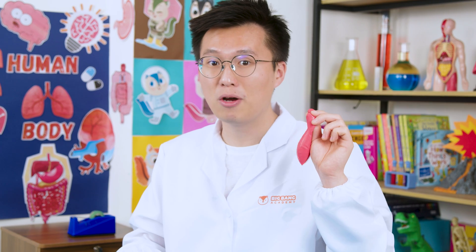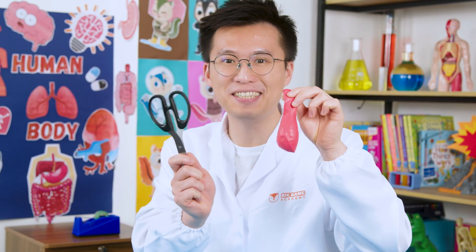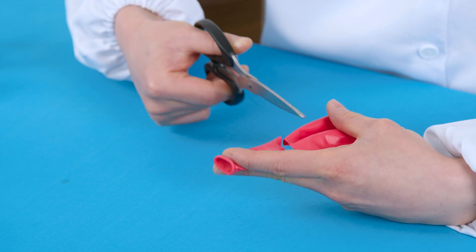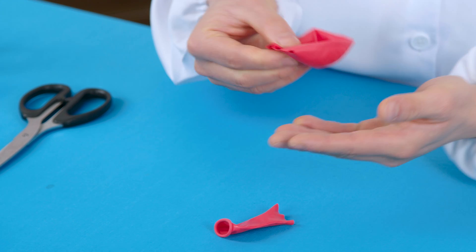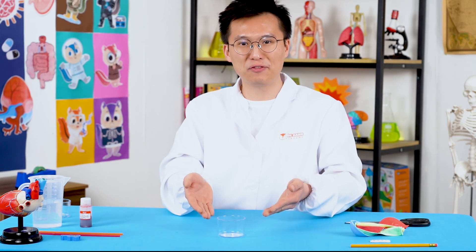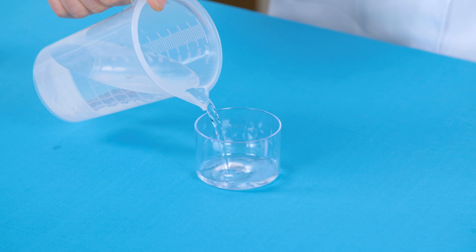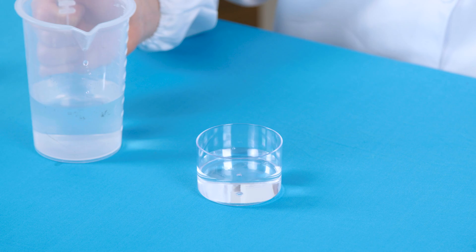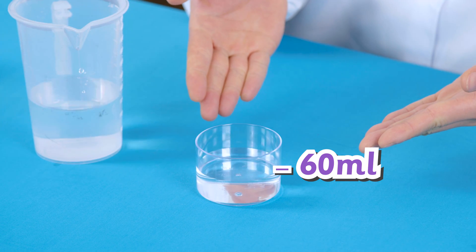First, we're going to cut this balloon in half with a pair of scissors. Cut the balloon at the neck. You should have something like this. Now, place the measuring cup in front of you and fill it halfway with water — the water should not cross the 60 milliliter line on the measuring cup.